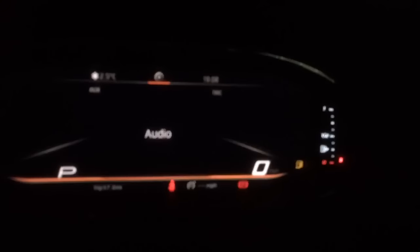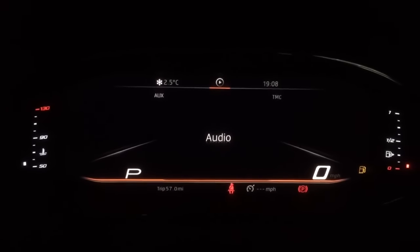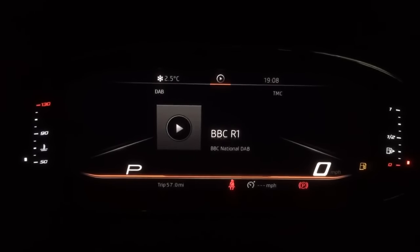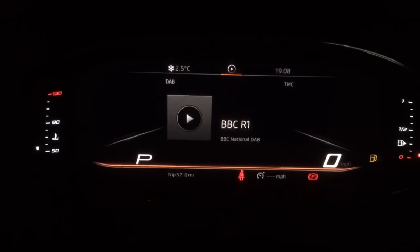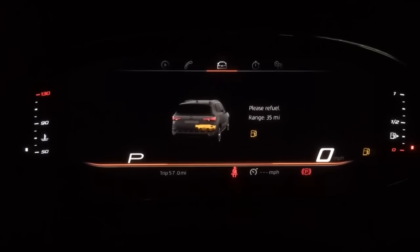At this moment I haven't selected audio, so if I now select audio you can see I've got the radio display showing. Or it could be that I want to see more information, so as I scroll across I'm now getting information feeding back into that bigger display.